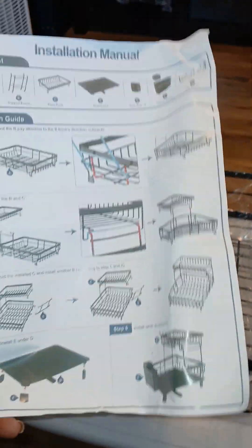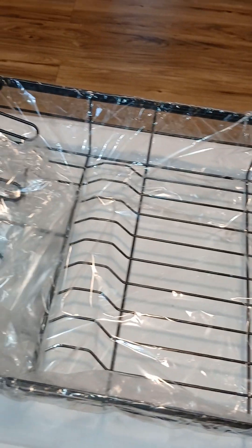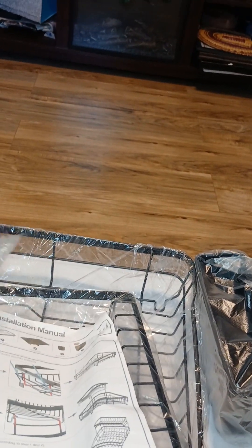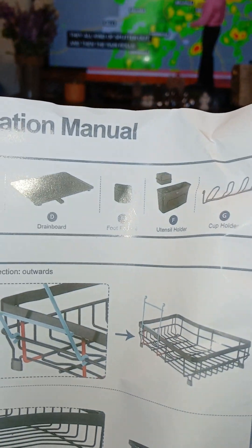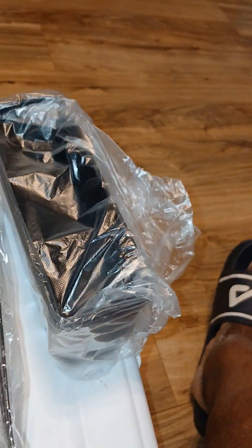Alright Chrissy Crew, we got the installation manual and the packing list. I can double check there. We got the bowl rack - this is the biggest part at the bottom. Support frames - that's these two. Then we got the plate rack, this smaller one right here. As I was saying earlier, this is the drain board. We got the foot pad, utensil holder, and the cup holder.